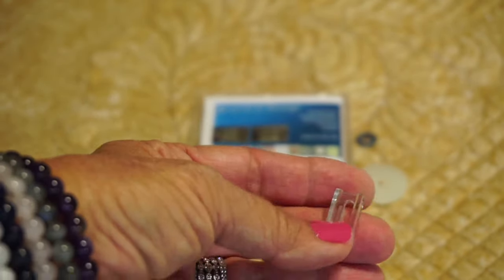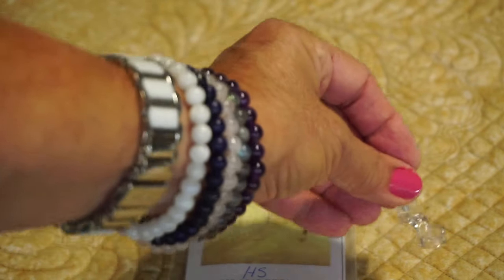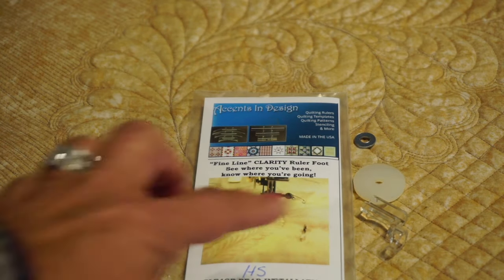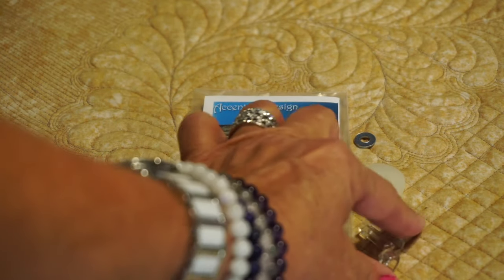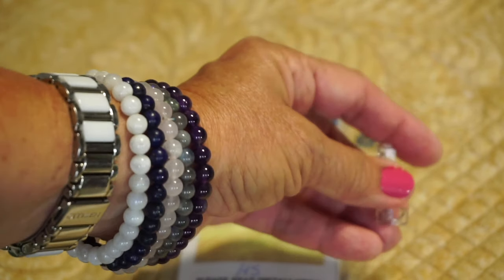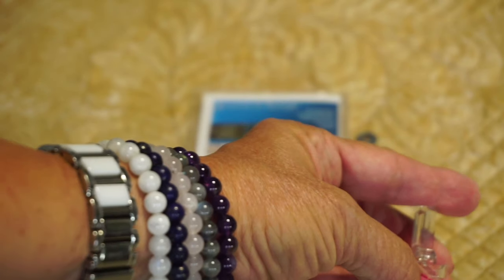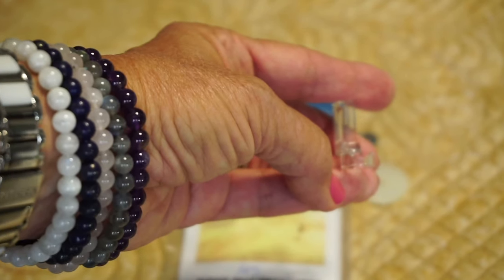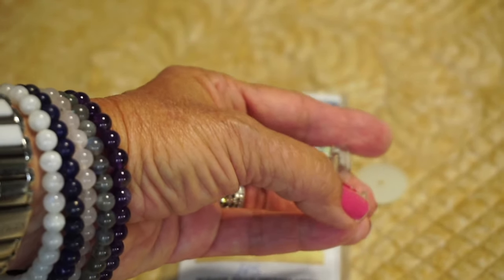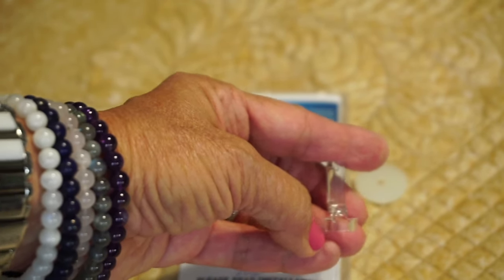She asked people with all different kinds of machines to beta test on their different brands and give her feedback, and she made adjustments to the design over time. I want you to look and see how clear this foot is — you can see the stitching right through it. It's made out of very strong polycarbonate, and she put a little dip here in the front to give you even better needle visibility as you stitch.